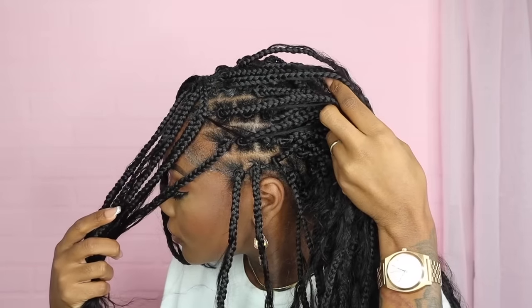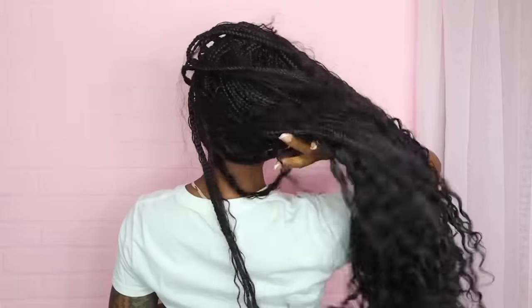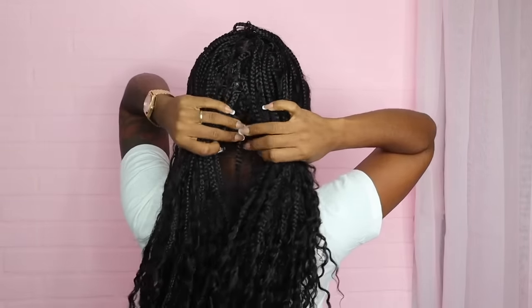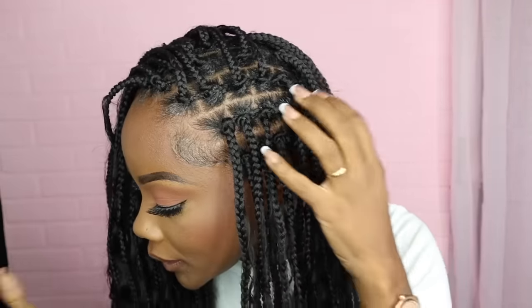Bust-down middle part — gorgeous. I love it. This is the completed look — it's so full. I used all five packs of hair. The back, the middle, the side — bust-down middle part. You can push it over to the side.